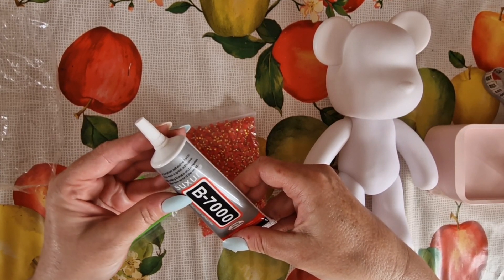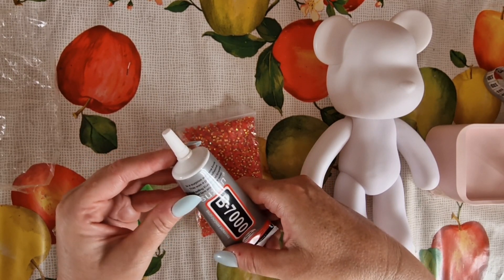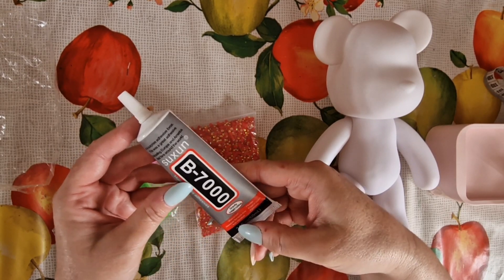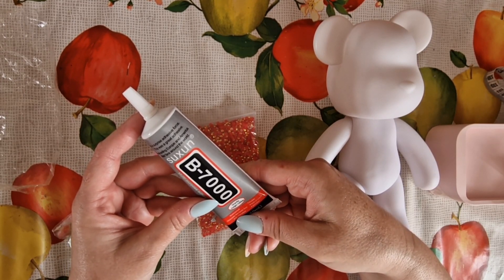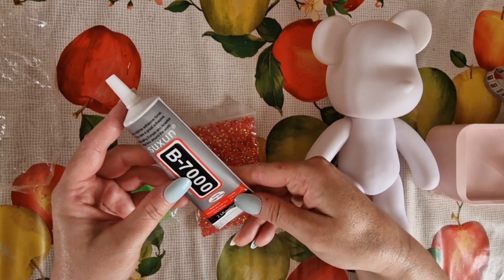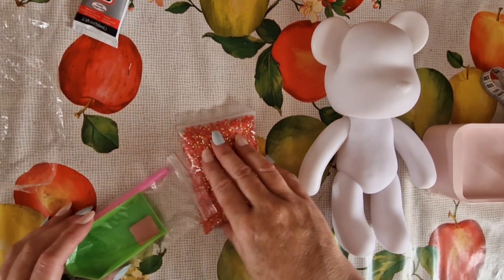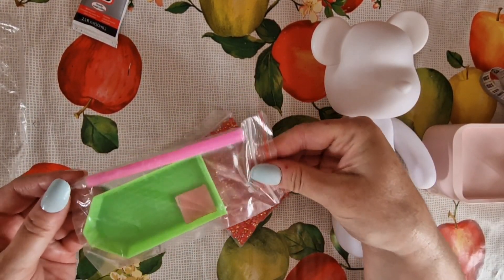The B7000 glue is a best seller in Europe and America. It has a strong adhesive force, it's waterproof, flexible, paintable — so you can paint over it as well. It comes with your standard kit: a single-placer pen and your little pink wax, which is all you need if you're a beginner.